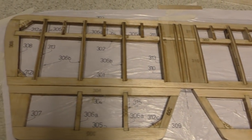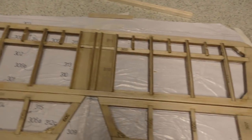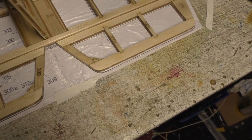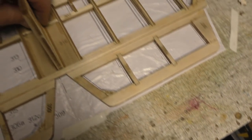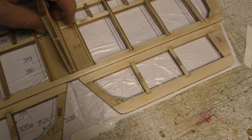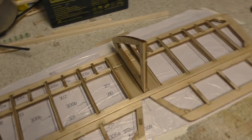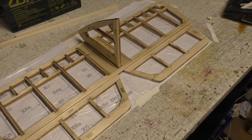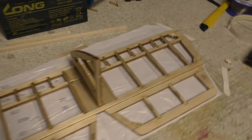We've got the vertical fin there — it should slot in but it doesn't really fit that well. Might have to tweak that fitting. So that's the vertical fin — it's coming along quite nicely indeed.